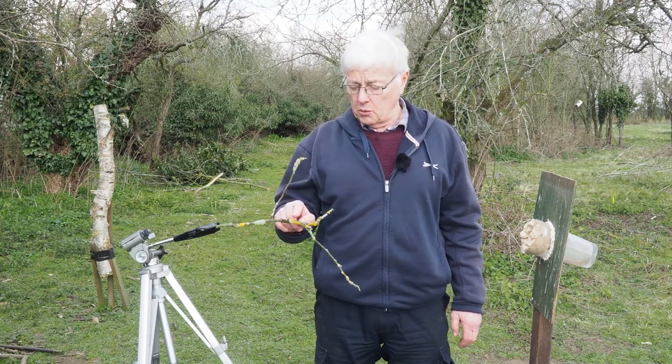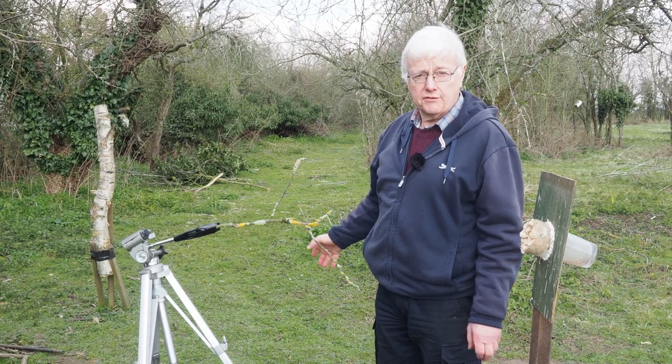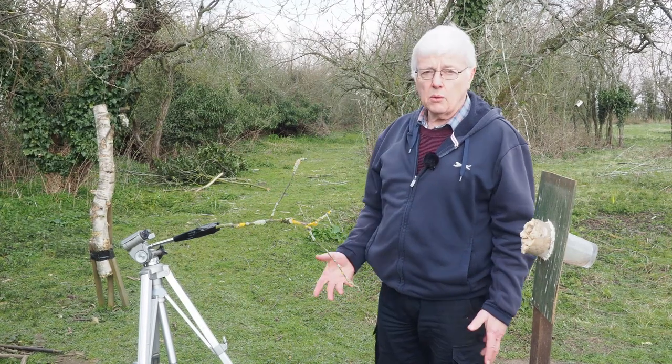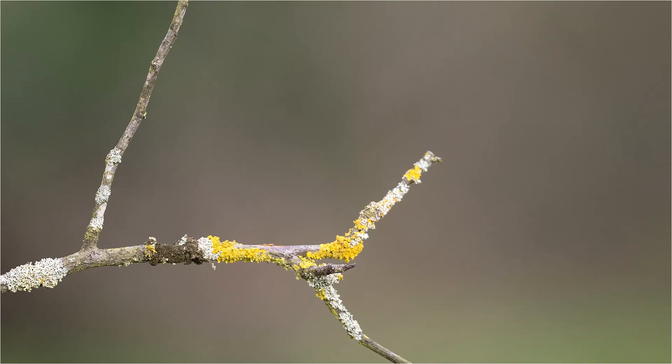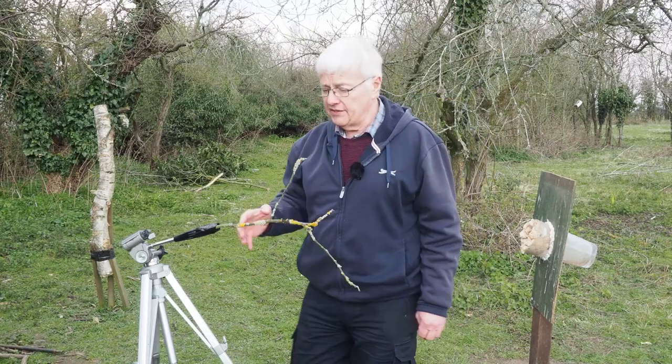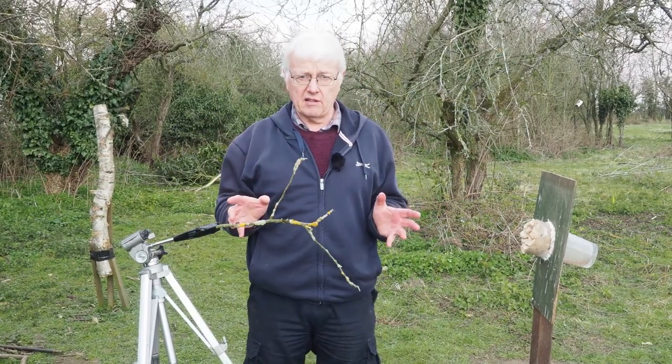I can also do straight portrait shots. It's quite nice when they actually land on this branch. The background is probably about 40 to 50 feet away, so shooting wide open on the 300mm lens is going to give me a really nice diffused, natural-looking background. I would only have to move this setup slightly to get a different background.